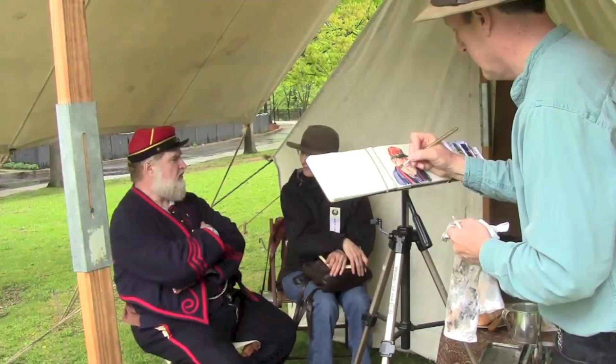Watercolor is a combination of liquid and light. Hi, I'm James Gurney, and I want to tell you about an art instruction video where I show you how to take your watercolors anywhere.